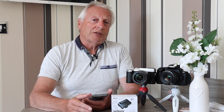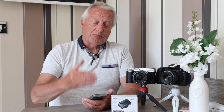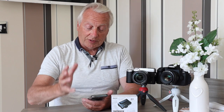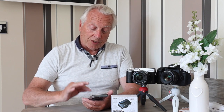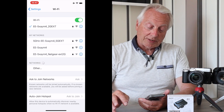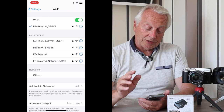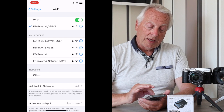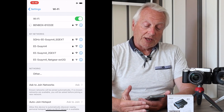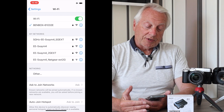I'm starting the screen record. The first thing I want to do is connect wirelessly from my smartphone to the Benbox access point. It is a wireless access point and it will support multiple devices, so you can have your smartphone, tablet, and PC all connected simultaneously, all showing the same picture — a great feature. I'll go into settings, find the Wi-Fi, and select the signal from the Benbox, shown here as Benbox 61032E. I've already set the password so it will now connect.